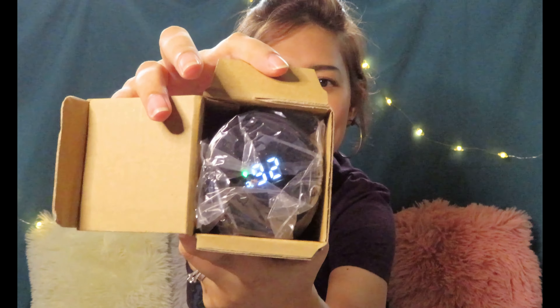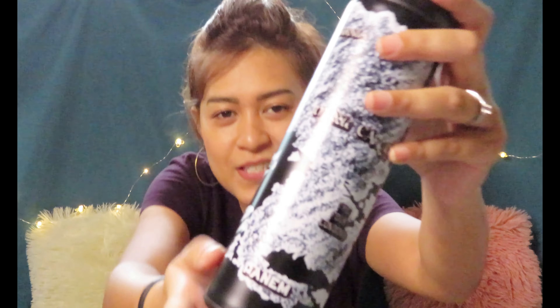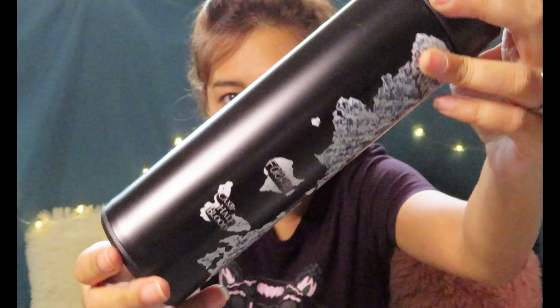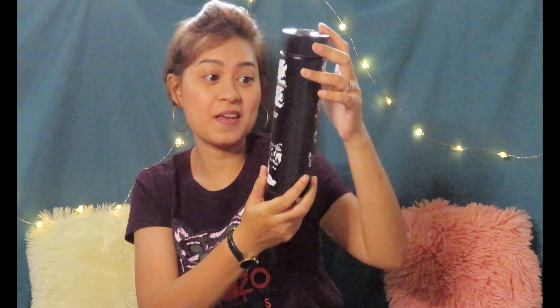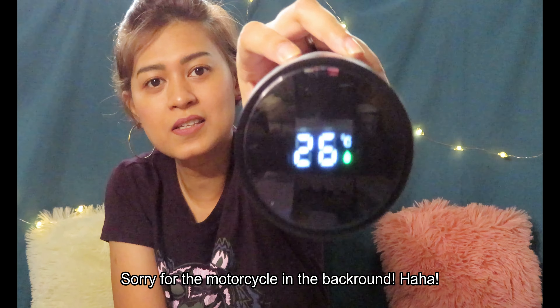Next is another item in a box — and this is another ongoing theme for the Unplugged box: the map theme. This might be the last one, I think. So this is a tumbler — a map tumbler. It features Wonderland, Treasure Island, Neverland, Middle Earth, The Four Londons, Penham, Ferry, Camp Half-Blood, and Narnia. When you touch it, it will show you the temperature of the liquid inside.